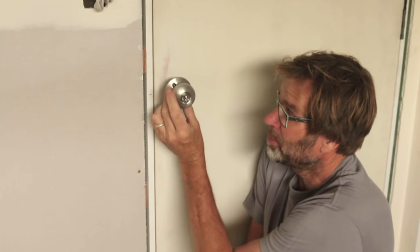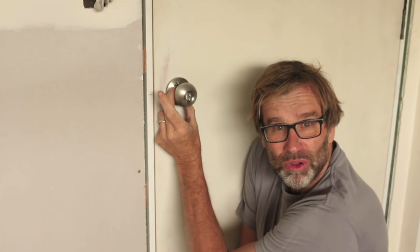G'day knuckleheads, Uncle Nankus here. In this video, I want to show you how to easily install a basic door handle. Let's do it.